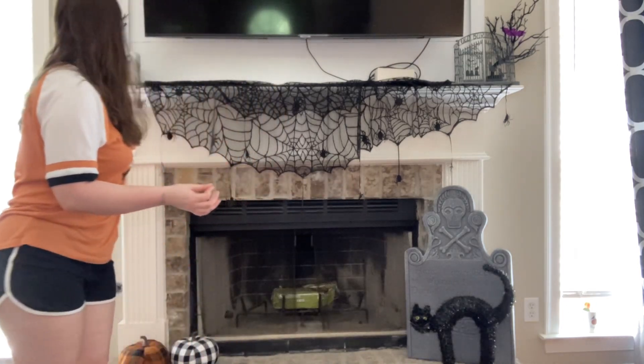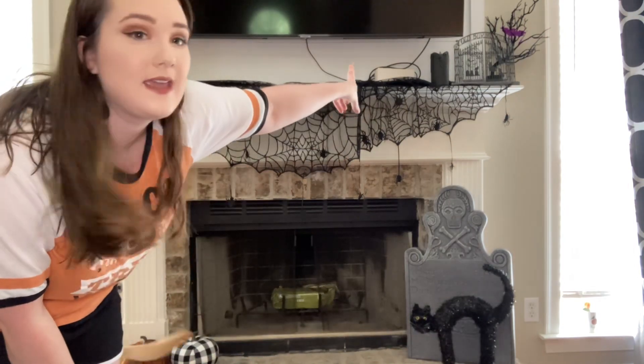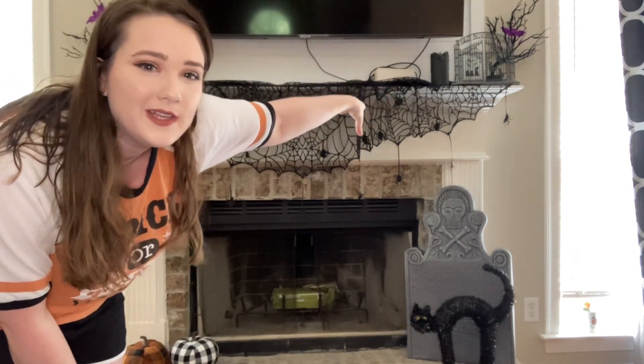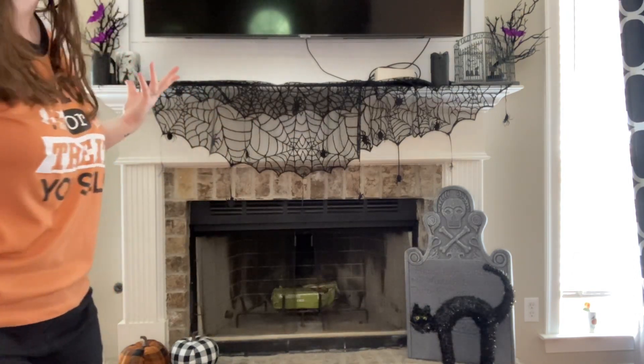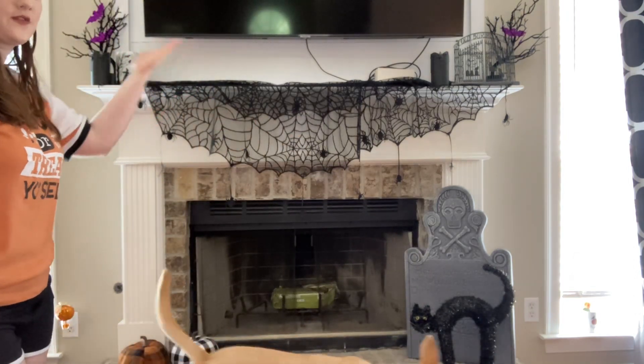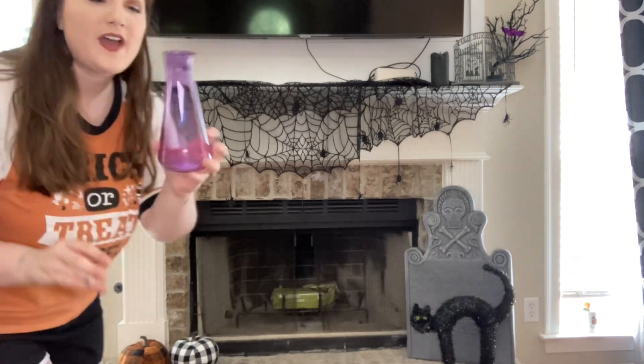I also have these LED candles — they flicker and I freaking love them. I got them from the dollar spot at Target. I think I'll put one here. I ended up putting the other candle by the Sanderson / Old Burial Hill piece — I like things equal on both sides but also different on both sides.